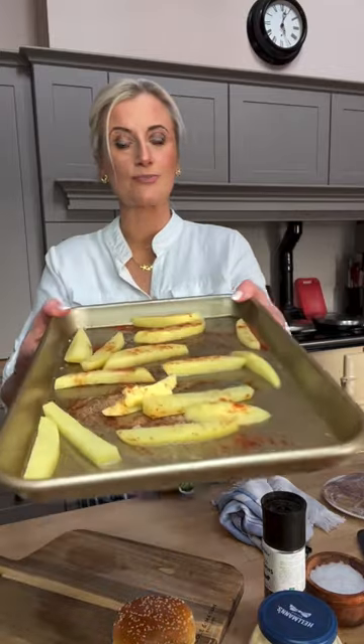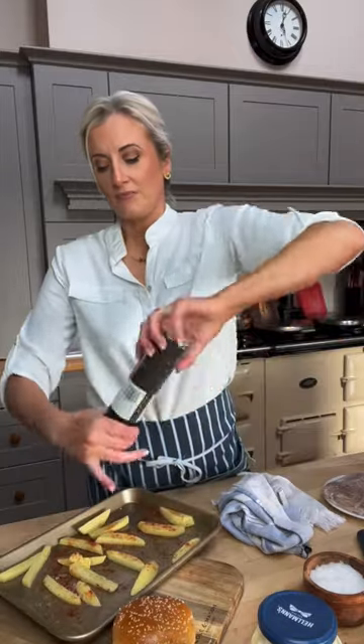That's them into a hot oven. I'm going to add a little bit of pepper. Hot oven, 180 degrees. Leave them for 15 minutes and check them — they'll get lovely and crispy, then turn them over and back in again. I'll get them in the oven and be back to make the burger.